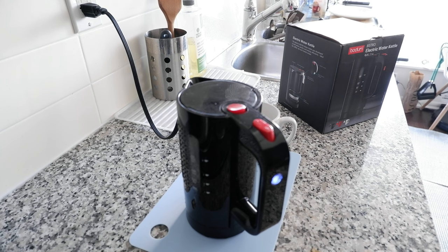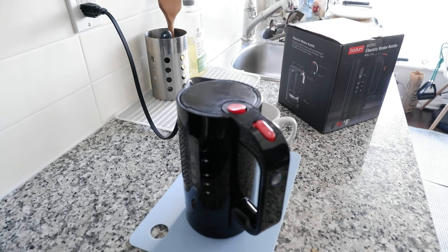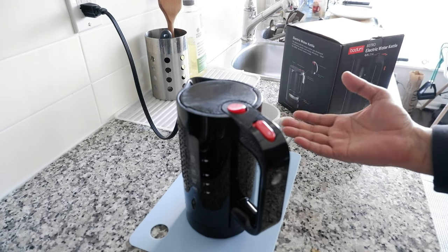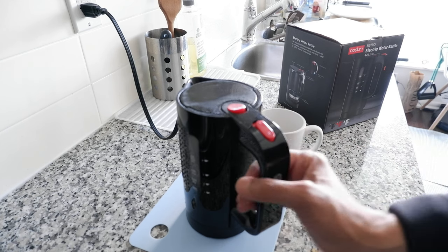The noise is changing to a full rolling boil, and you can see steam or vapor coming out. The switch turns off automatically, so now it's safe to take it out and pour the water. You do have to be careful because it's going to be very hot.